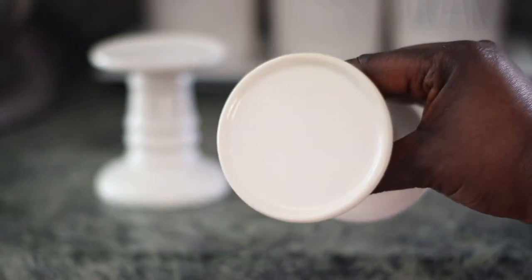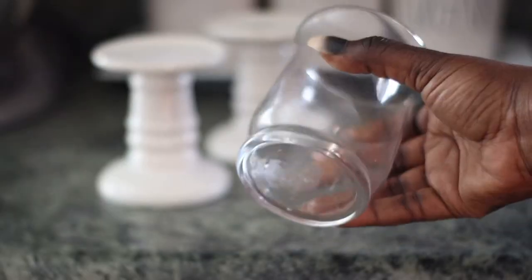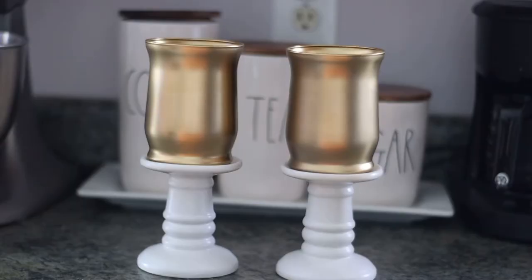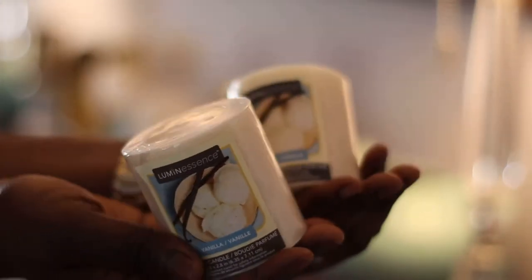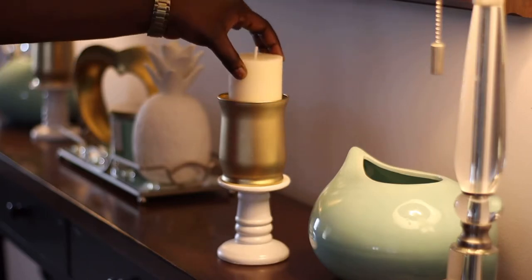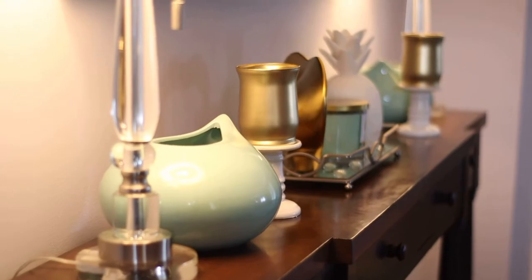Well, hello beautiful people, welcome back to my channel. My name is Mansur and today I have another exciting Dollar Tree DIY. We're going to be using Dollar Tree products to create a beautiful candle holder — only three dollars and you have a beautiful candle holder including a nice smelling candle. If you want to see how I put together this quick DIY that anyone can do, you definitely want to keep on watching.